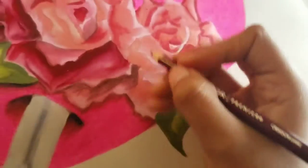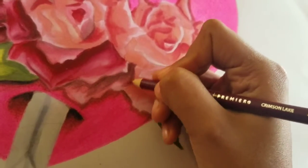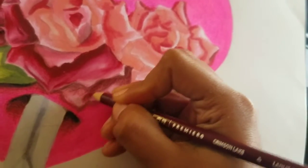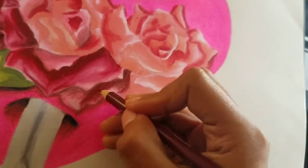Every artist has bad drawings and bad paintings in them. You just have to draw them out, paint them out, create them out. The more bad drawings you get out, the more good drawings you'll produce as well.